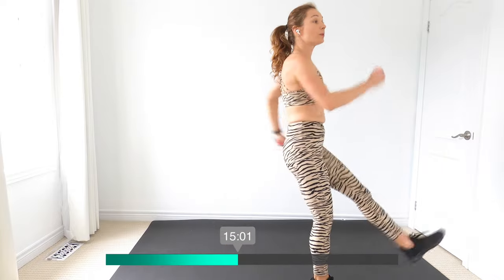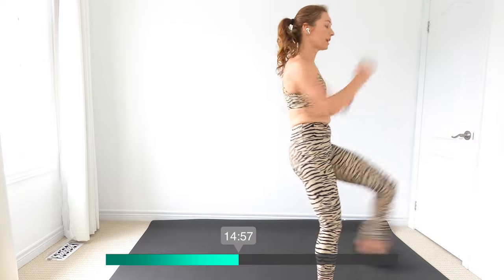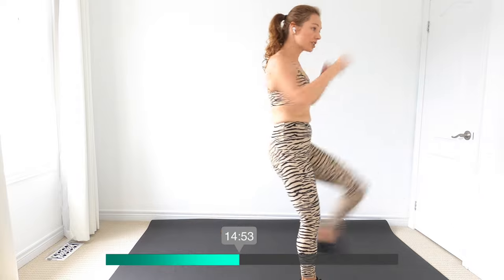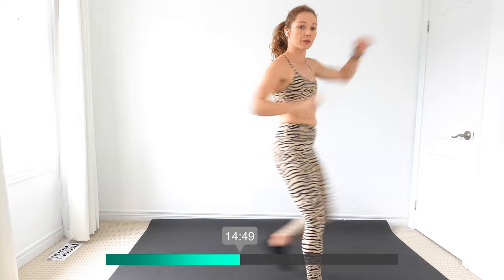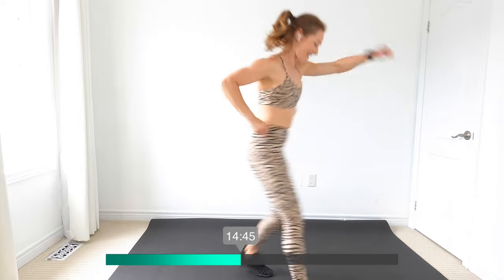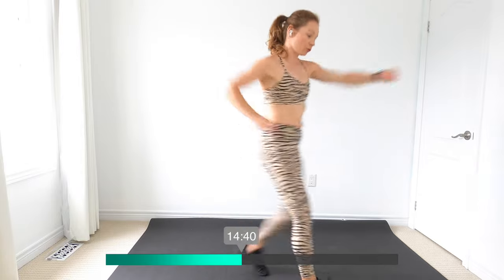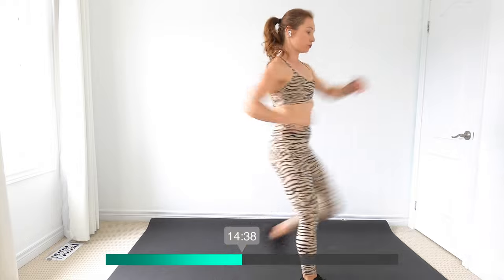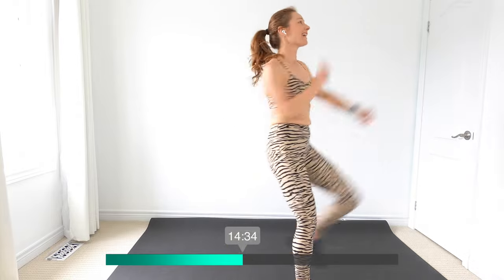Other side — you're going to lead with the other foot this time. Okay guys, if you're ready for more, add in those arms and punch as you kick. You guys are doing great, almost there.